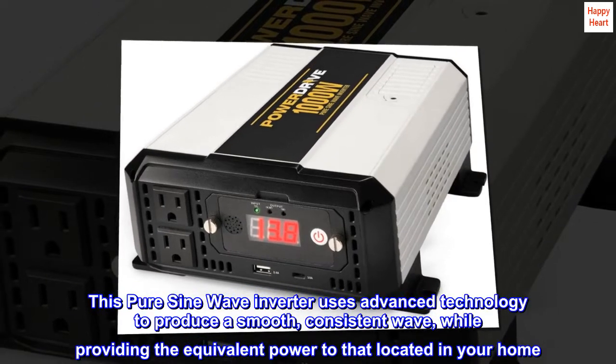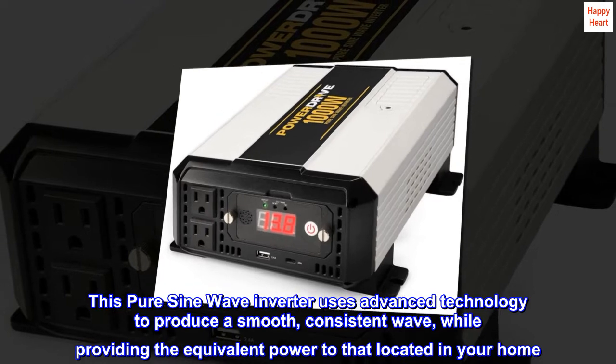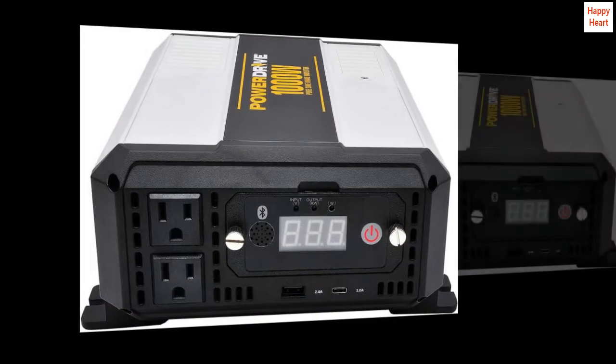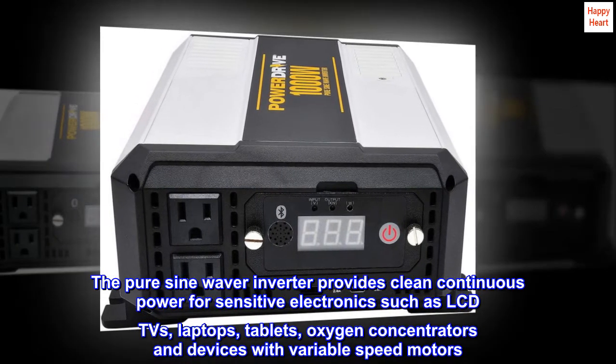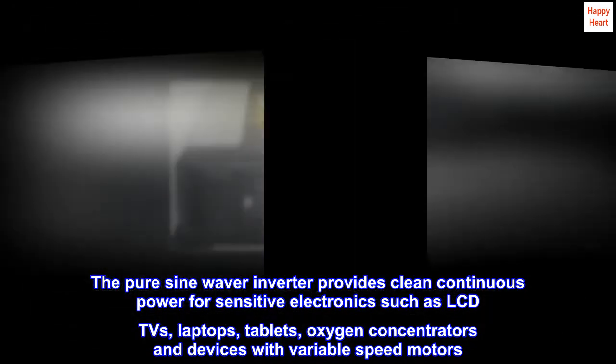This PureSign Wave Inverter uses advanced technology to produce a smooth, consistent wave while providing the equivalent power to that located in your home. The PureSign Wave Inverter provides clean continuous power for sensitive electronics such as LCD TVs, laptops, tablets, oxygen concentrators, and devices with variable speed motors.